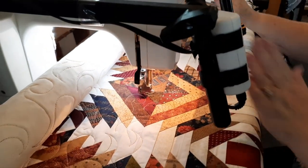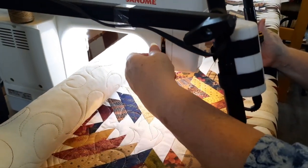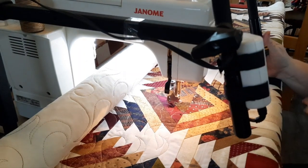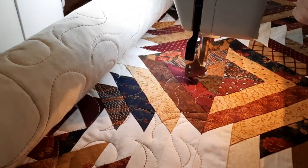My only word of caution is: every time you're ready to start sewing, make sure this is down. If you do not have the feed dog down with this special foot, you'll get snarled up threads underneath.